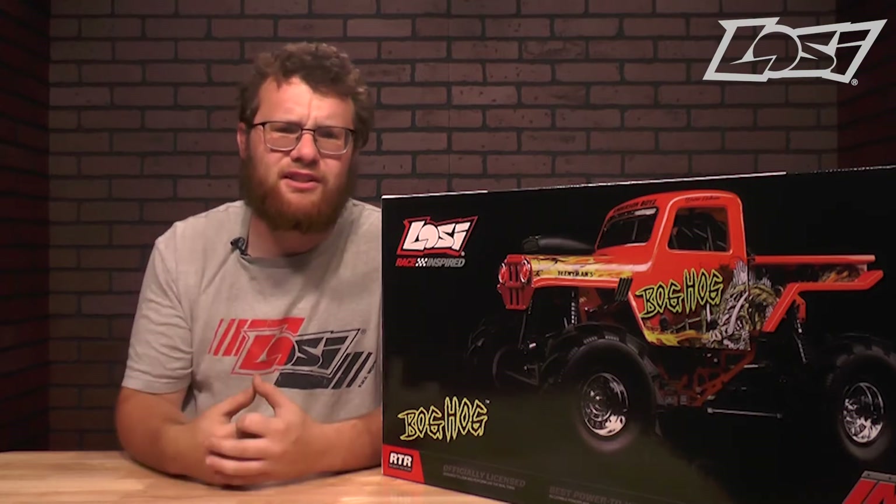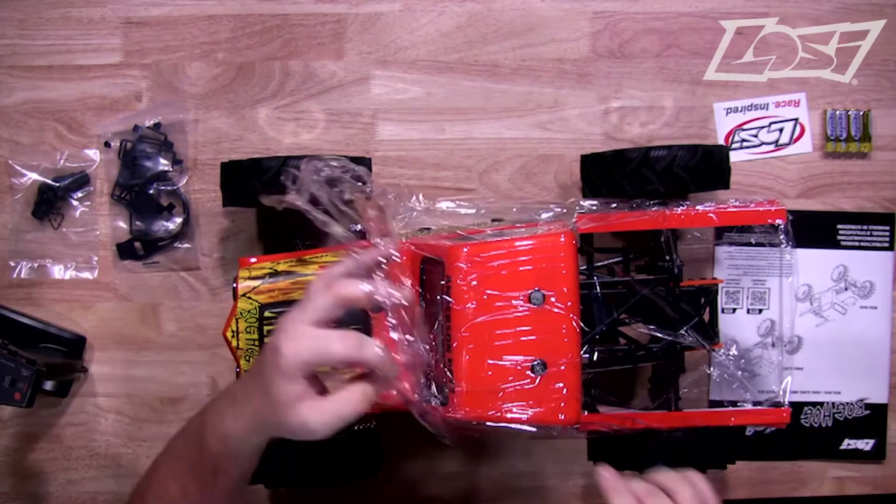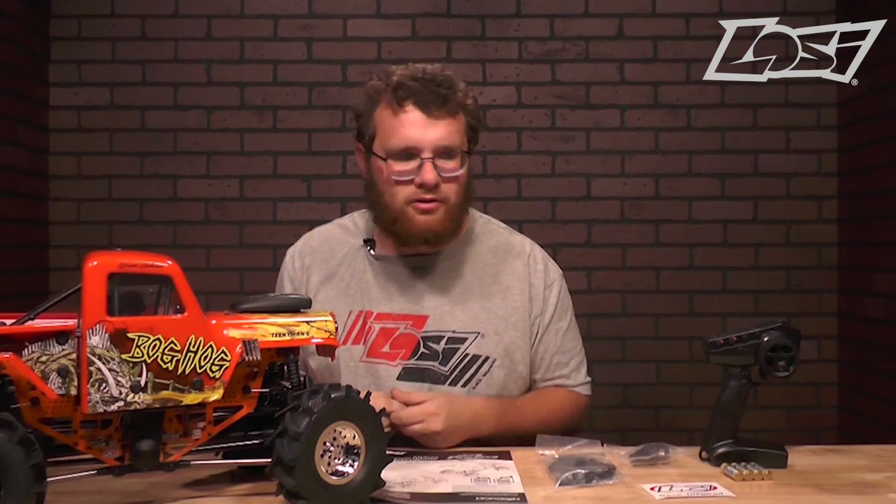Let's go ahead and get this opened up. Here's everything you get in the box. You get the pre-assembled and pre-painted model, and a Spektrum DX3 transmitter.